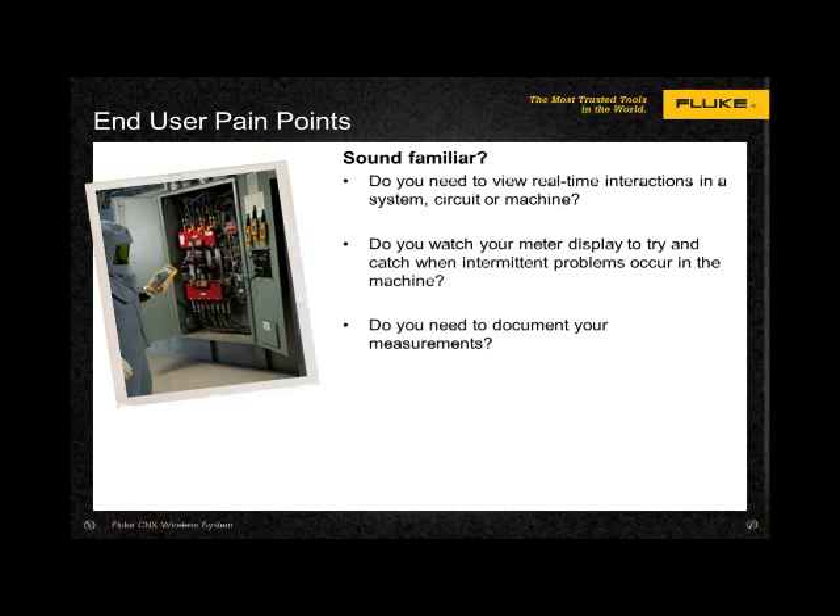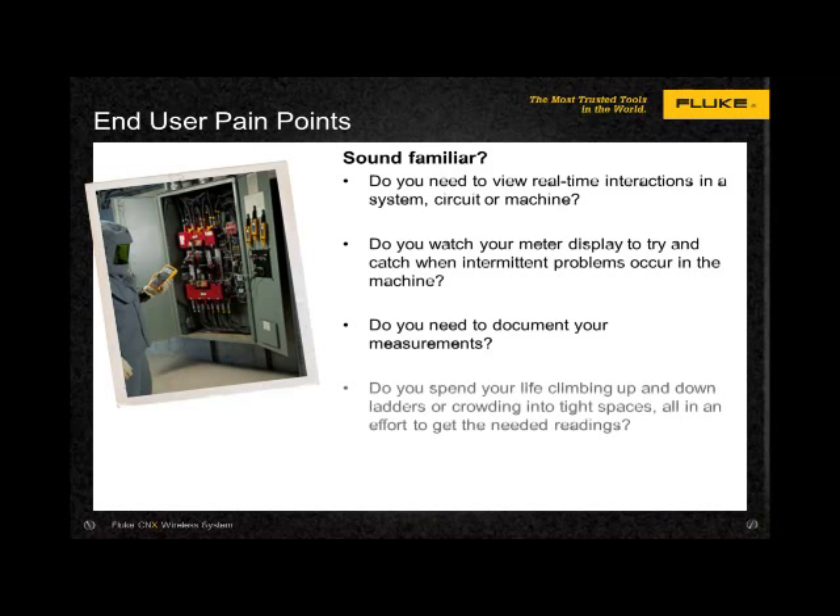Do you need to document your measurements or justify repairs that could be very costly? What if that paper and pencil, they're not handy? Then what? Do you spend your life climbing up and down ladders or crowding into tight spaces, all in an effort to get the necessary readings? Or what if you're monitoring the ballast in the lighting system and need to make measurements at the wall switch? Do you work in hazardous environments where you put on PPE gear every measurement, or need to monitor systems behind a closed panel?